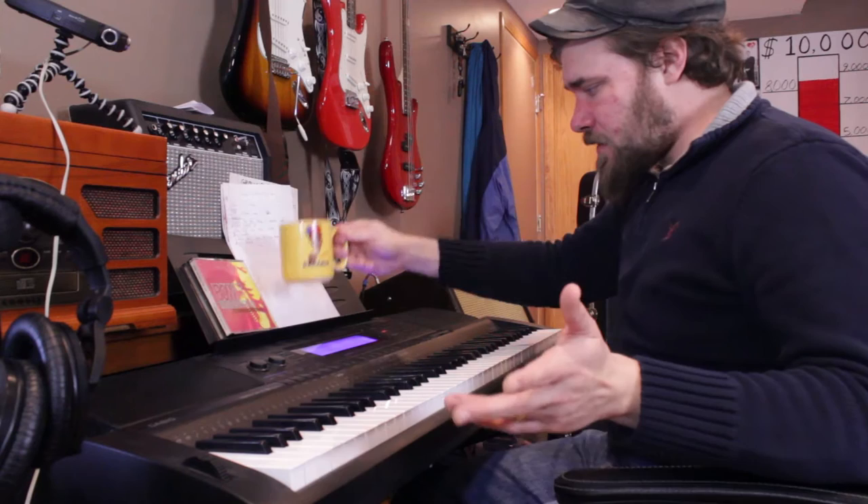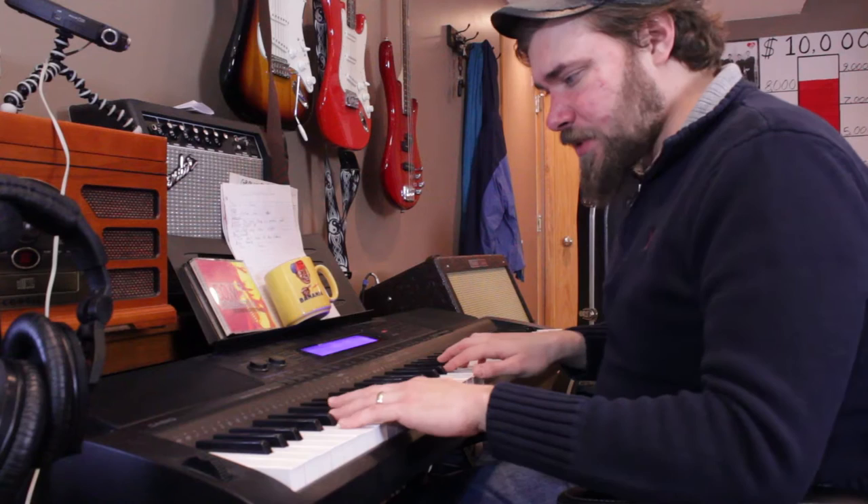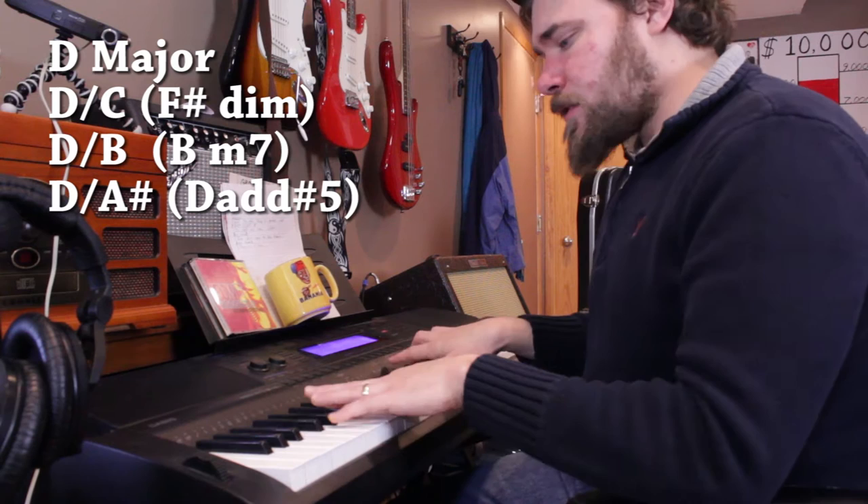Alright, we got about six days to make this video. First, we want to write a song. So we have our coffee and we have a piano, and I wanted to include a walk-down bass. I love these things, and I've been using them almost all the time now. It goes like this, and it walks down.